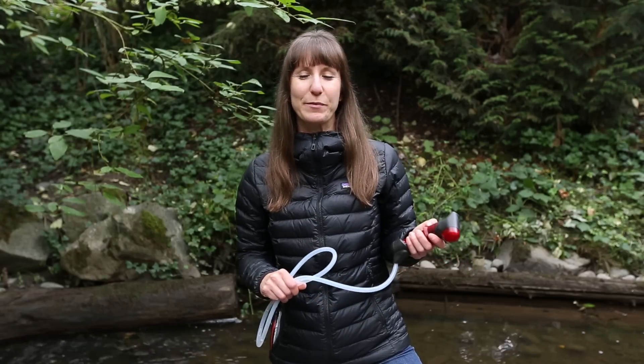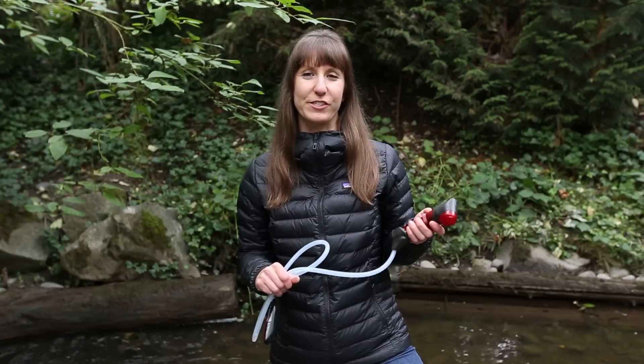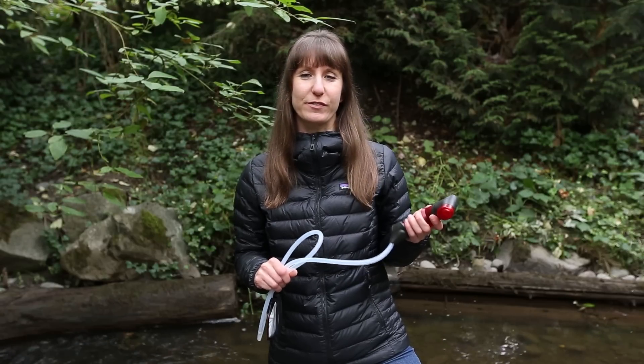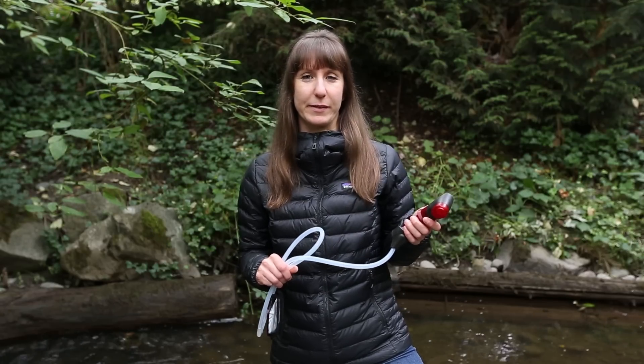Hi, I'm Adrienne with MSR. Today we're going to walk through the simple steps of backflushing your Hyperflow microfilter. It's important to backflush regularly to clean the filter, restore its flow rates, and to help prolong the lifespan of your filter.